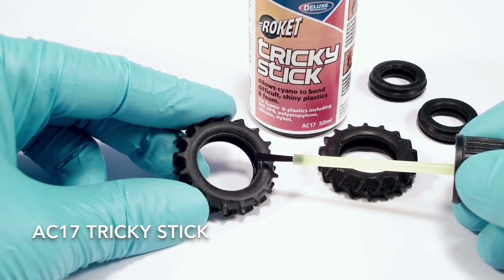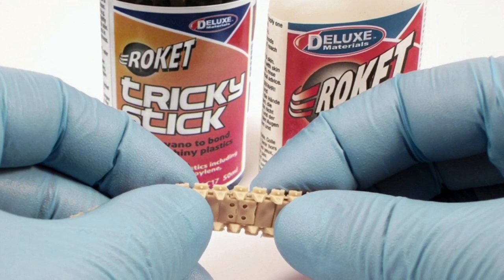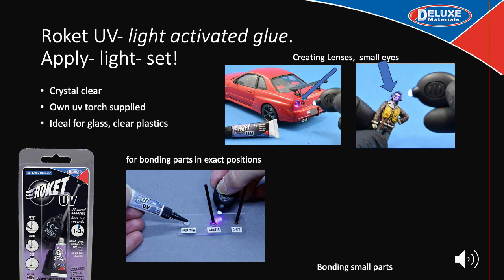Have shiny plastic parts you can't stick even with cyano? Now you can with our unique Tricky Stick primer. Apply Tricky Stick to the shiny surface — it dries in seconds — then apply the Rocket Cyano and bring surfaces together for a near-instant bond. Rocket UV is an ultraviolet light-activated adhesive that comes with its own UV torch activator. It is crystal clear, odourless in use, and non-fogging on clear plastics and glass. It cures on demand in approximately 5 seconds but only when you shine the light. It bonds almost all materials including glass, plastic, metal and wood. It is particularly useful when you want to glue something in a particular position, as you control when the glue sets.